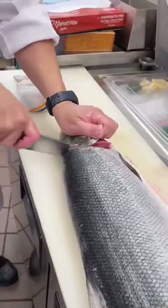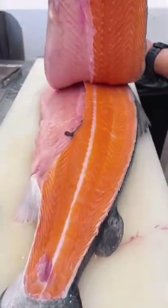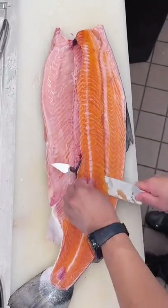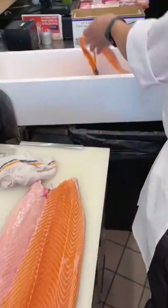Make a salmon cut right along the top of the spine, separate the belly, take out the pin bones, and cut your portion of salmon. Start by patting your skin dry and salt your salmon all over both sides.